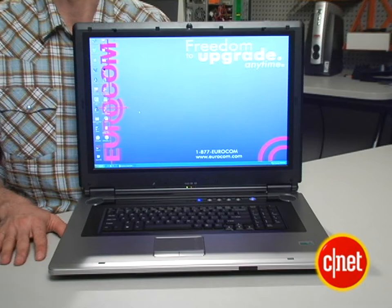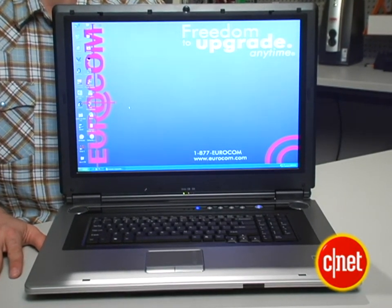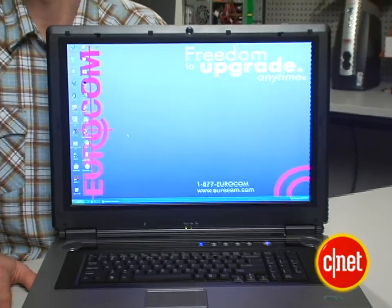Perhaps the most significant thing in here, other than the display, is that there are two NVIDIA GeForce Go 7800 GTX graphics cards in here, which is really heavy-duty.